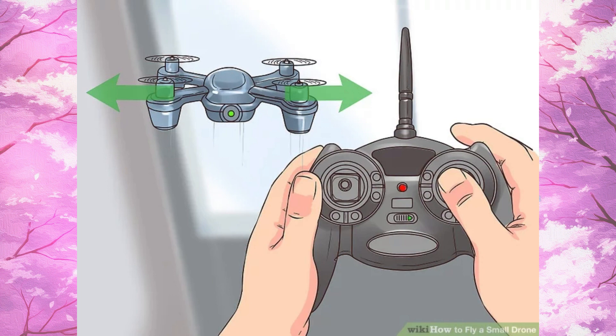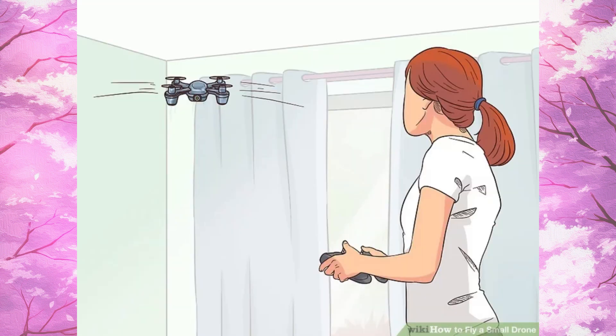Step 9, practice taking off, hovering, and landing. Step 10, you successfully fly your drone.